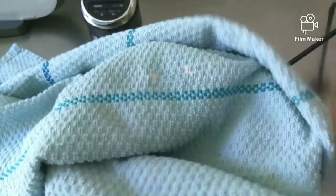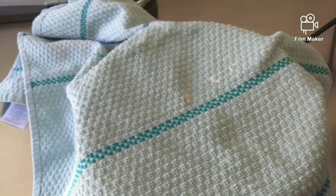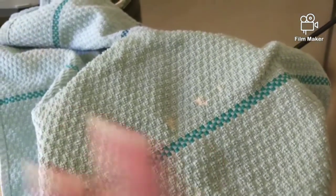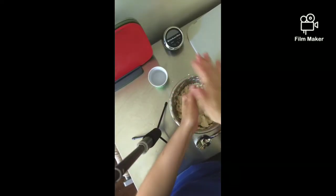We're going to cover it up with a towel. If you don't have a towel you can use plastic wrap, and we're going to let it absorb for about half an hour. So now I'm demonstrating how to make the dough balls, with all the ingredients mixed.